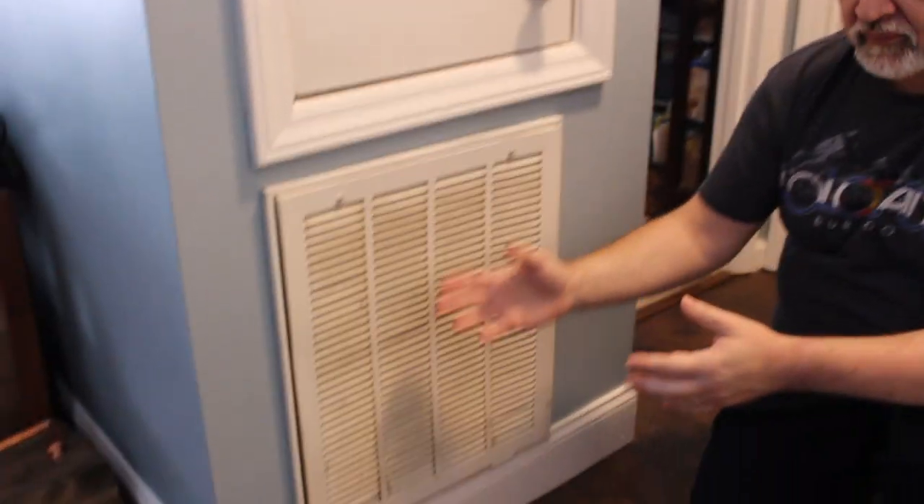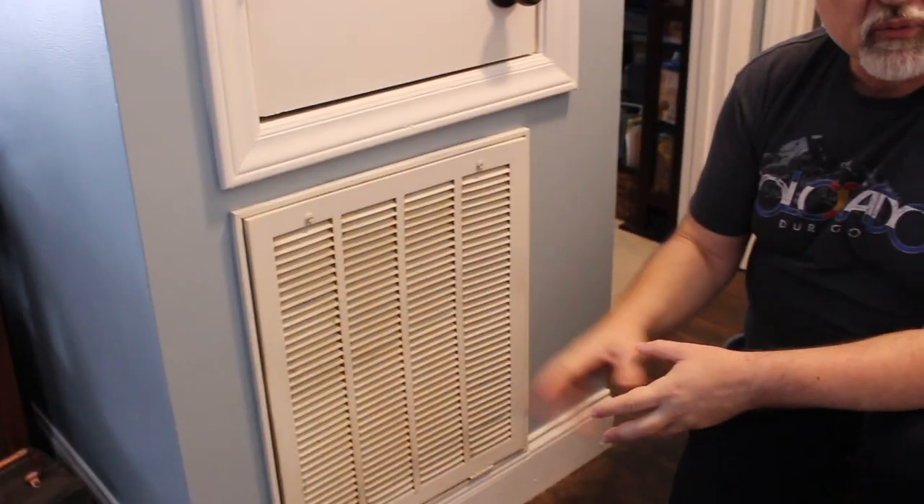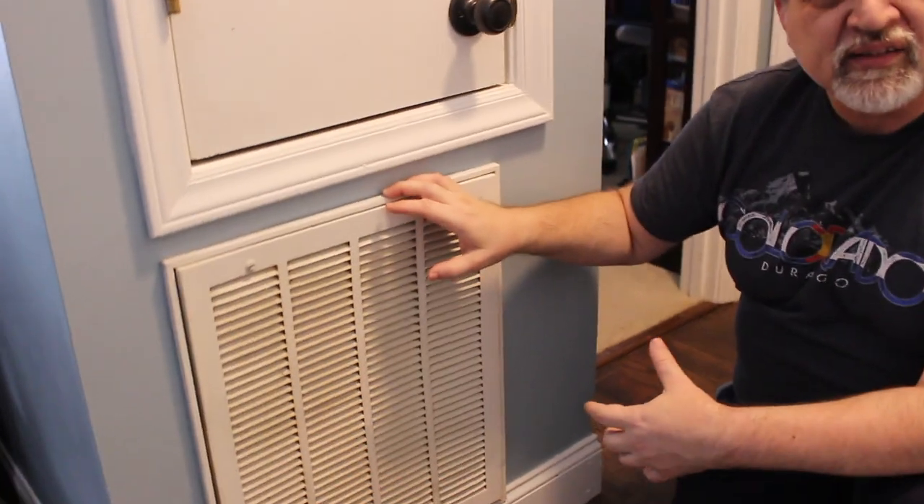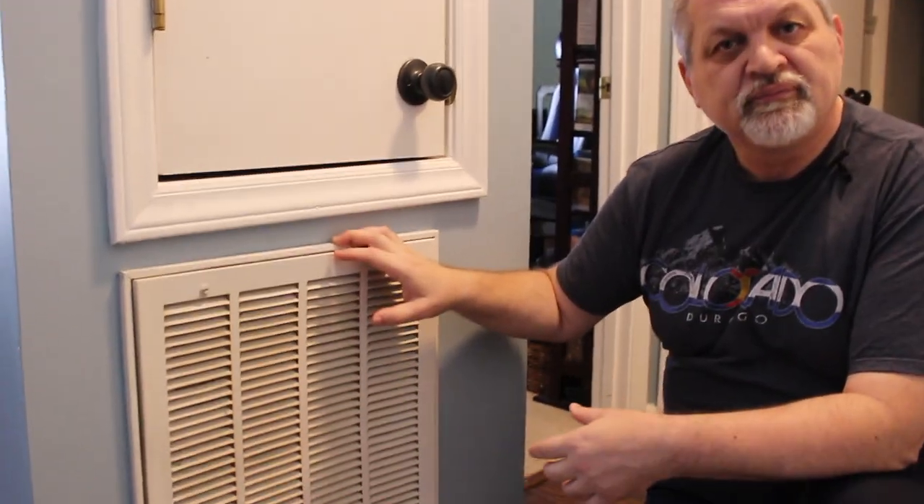If you live in a house without a basement, or an apartment or condo that you own, there is a good chance that you have an intake for your air conditioning system somewhere in your living space like we have here. The problem with this is that it is very old style and tired, so what we're going to try to do today is bring it up, make it better looking and improve it. We're going to replace this with something more aesthetically pleasing — something a little more decorative.